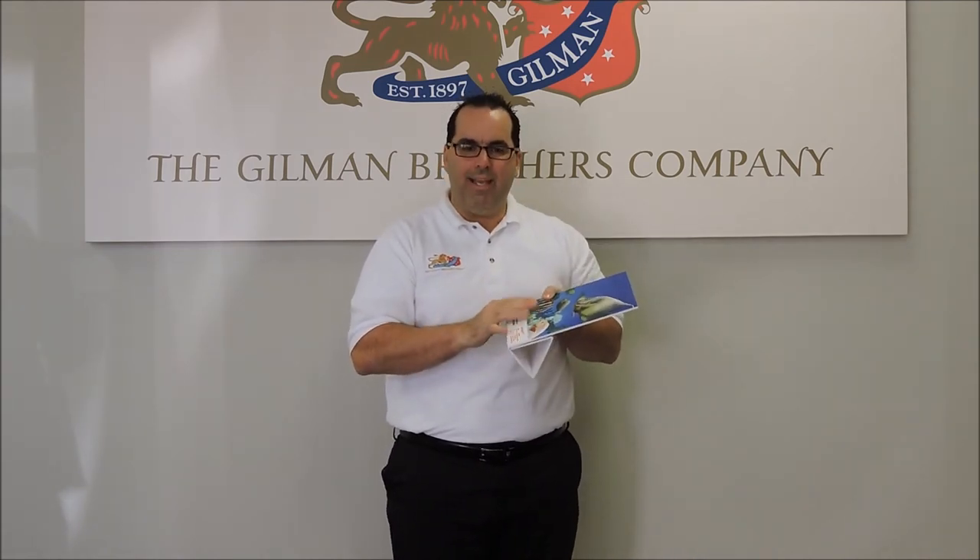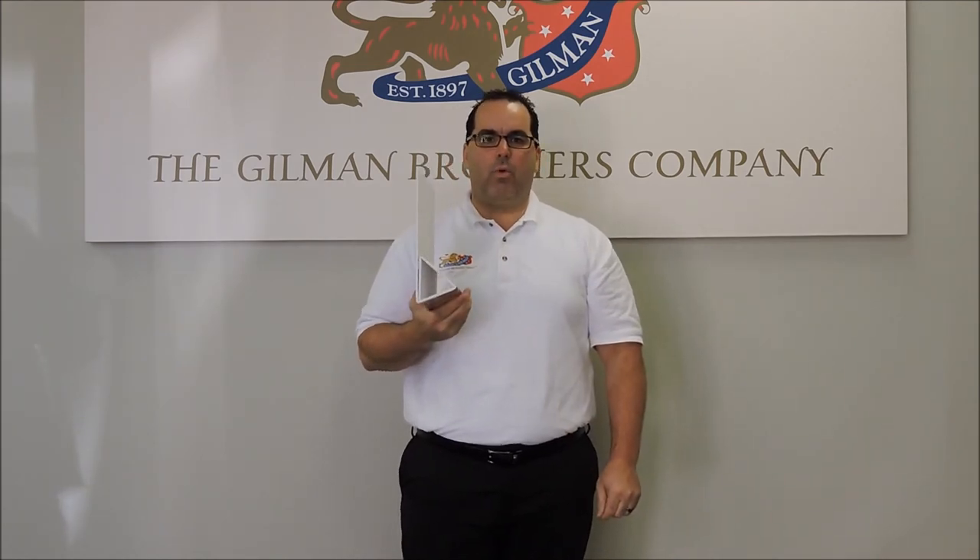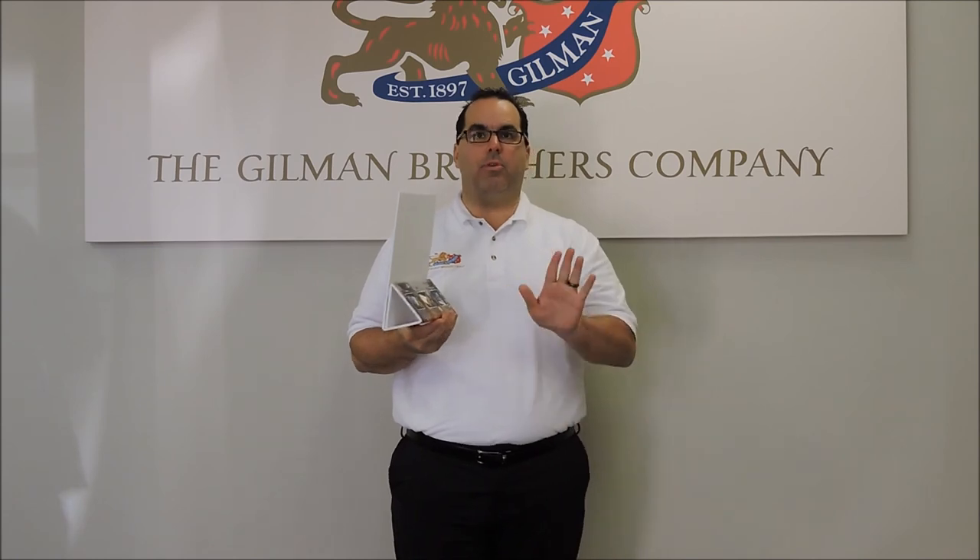So again, this is Infinity — a styrene-faced foam board that you can cold form at any retail or point-of-purchase application.